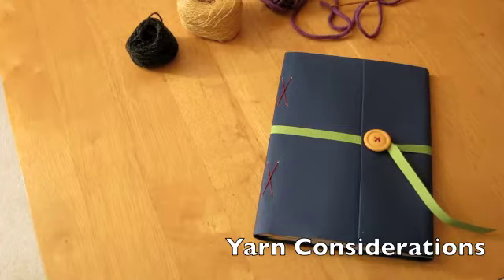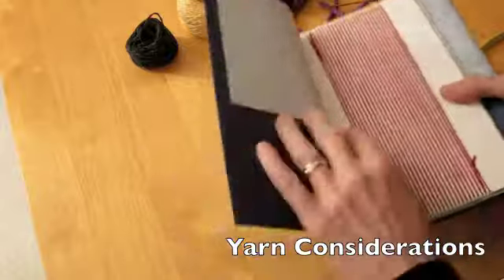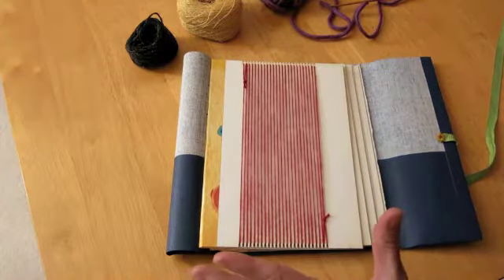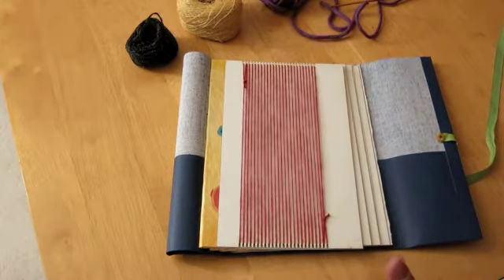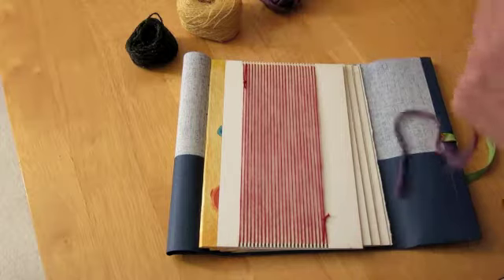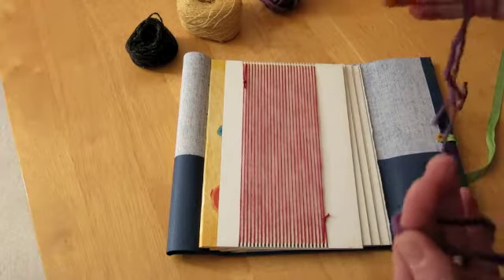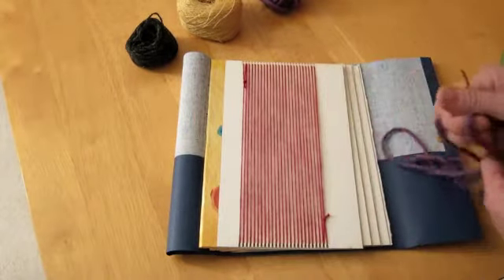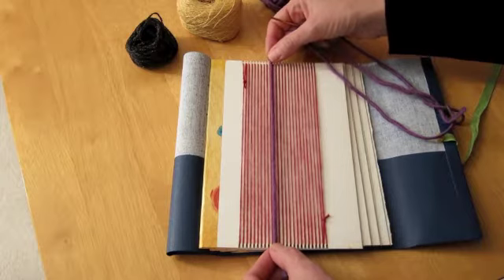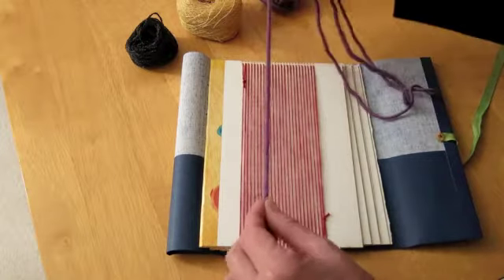Let's talk about considerations for weaving. I'm going to open my journal and I've warped that first loom page. What size yarn do you think would work best? These warp threads are set at eight threads in an inch, so for weavers that might be meaningful in determining if you're going to have a weft-faced weave where your weft yarns are covering all those warp threads. If I look at this particular thread, it's wider than the space between the two warp threads, so my warp threads will show when I weave with this yarn.